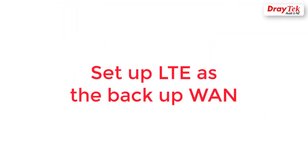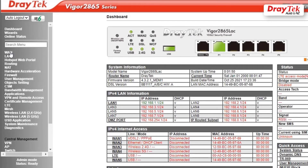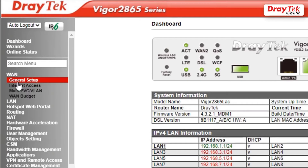And now we are going to set up the LTE as the backup internet connection. Go to WAN, General Setup.